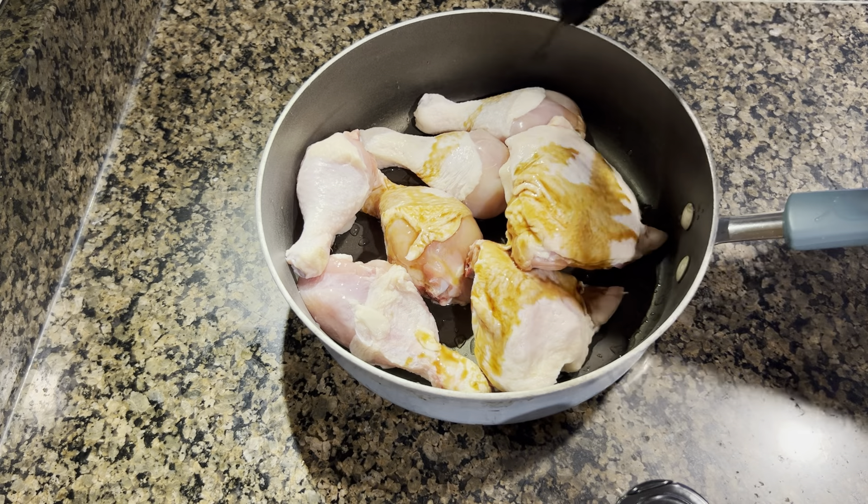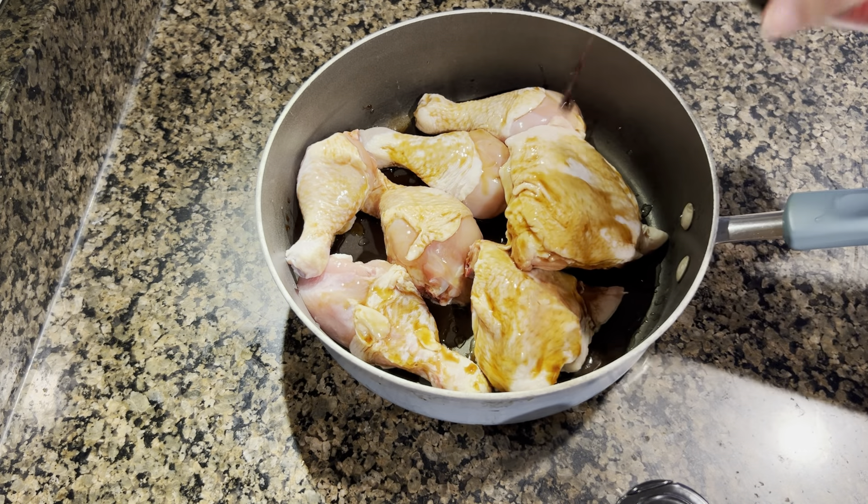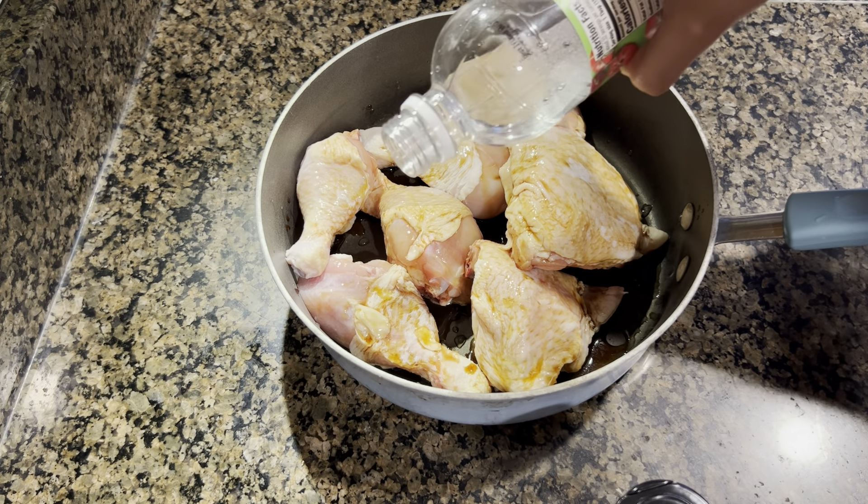Asalaam alaikum, welcome back to another video! Today's video is a Dawat vlog - we have some friends visiting from Pakistan, so I am preparing dinner for them.